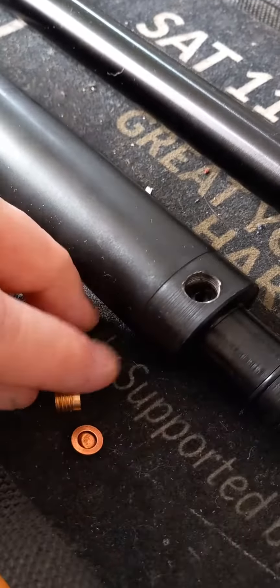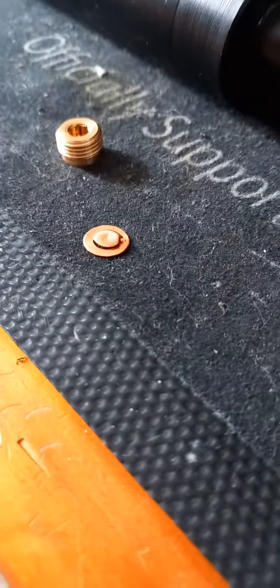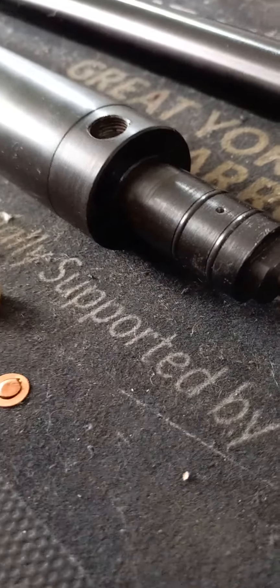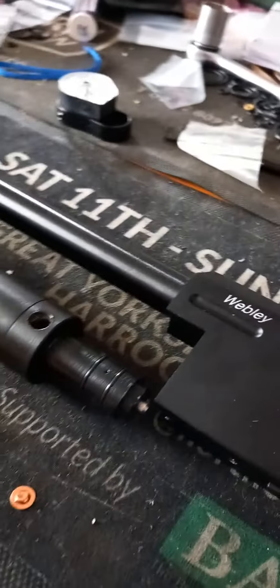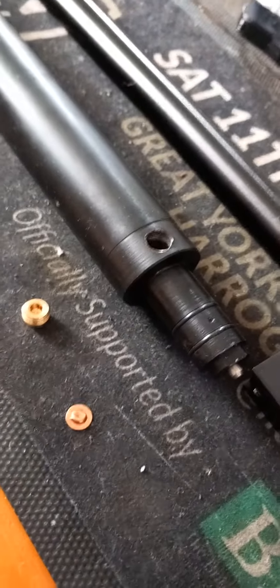Tighten it down but don't tighten it too tight, because it will start to deform that little piece of copper. Over time the copper disc gets weak and you'll come to fill it up and it literally blows the disc. So there you go - Webley Raider 12 top tip: if you're buying a seal kit for it, buy the burst disc and change that burst disc.